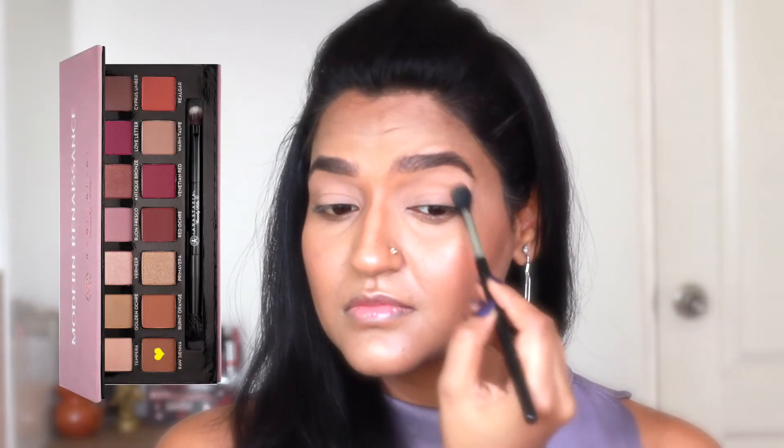Next I'm taking this shade of my Modern Renaissance palette and using it as a transition shade. You can use any light brown shade in place of this.